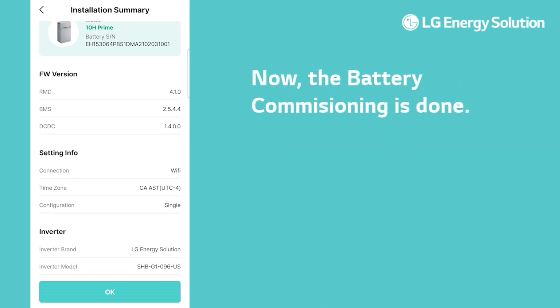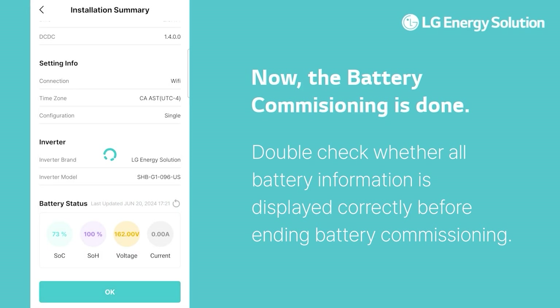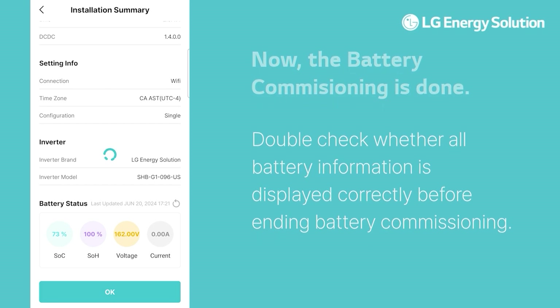The local commissioning process is complete. Finally, review the installation summary information, and if there are no changes or issues, press the OK button to finish the process.